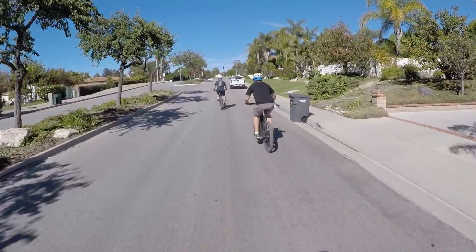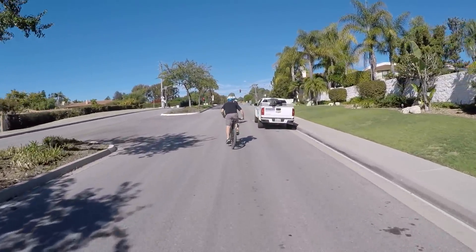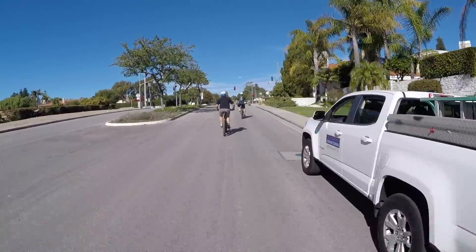My experience was actually that the Shimano struggled to keep up with the other ones a little bit — it didn't quite get to that full 20 mph.